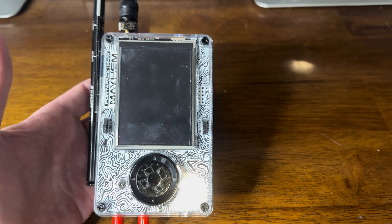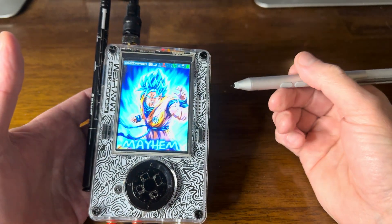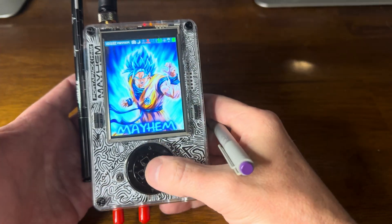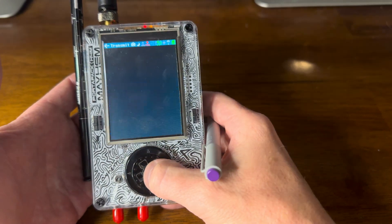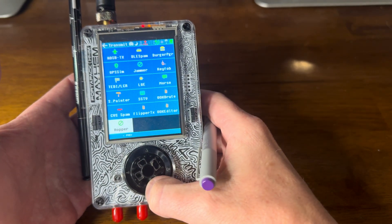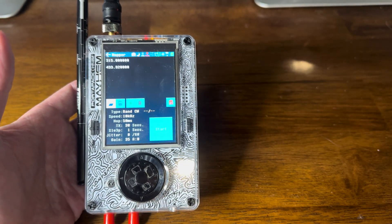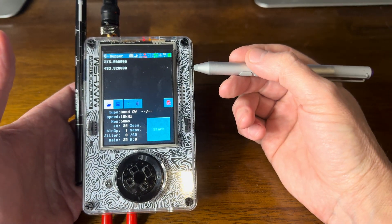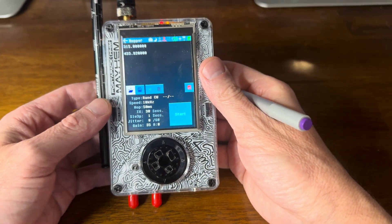Let's take a look at the Hopper app for the HackRF1 with PortaPack running the Mayhem firmware. This is a really cool app because what it allows you to do is flood different frequencies, and you can flood them and do various things with that.